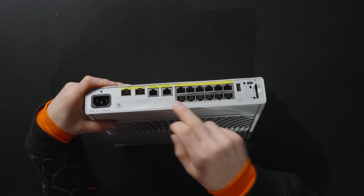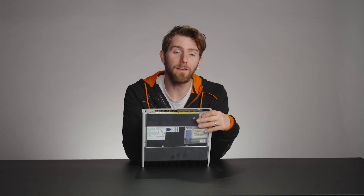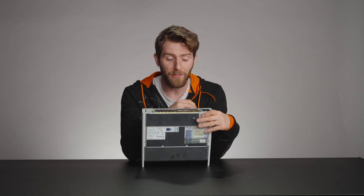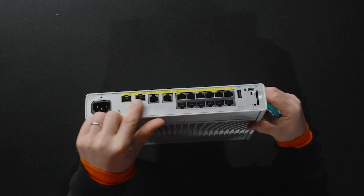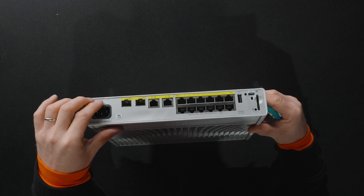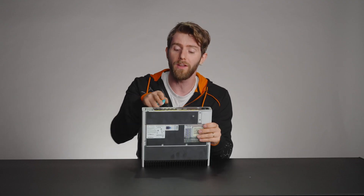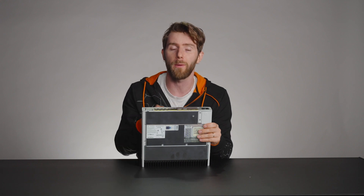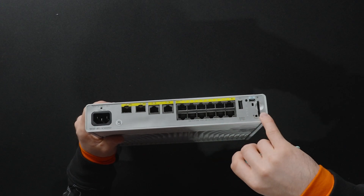What we're looking at here is a bank of gigabit PoE+ ports, which can be used for anything from computer systems to access points, as well as non-PoE gigabit Ethernet ports and two SFP+ 10-gig uplink ports. Those uplink ports are typically used for connecting this switch to other switches to ensure that all connected clients can operate at their full gigabit speed. There's also a USB-A port, SD card slot, and a micro-B slot for management.